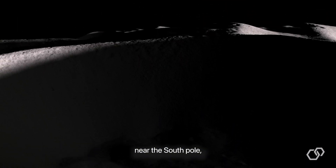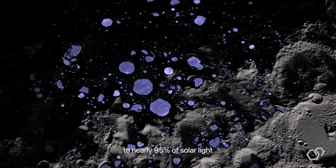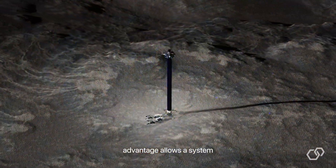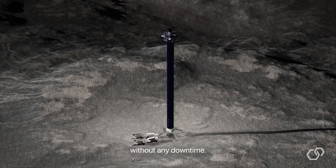In certain locations near the South Pole, elevating just 10 to 20 meters provides access to nearly 95% of solar light throughout the year. This height advantage allows the system to generate and provide power even during a lunar night without any downtime.